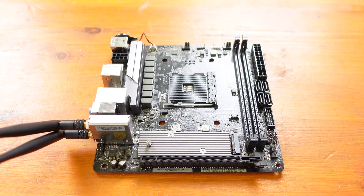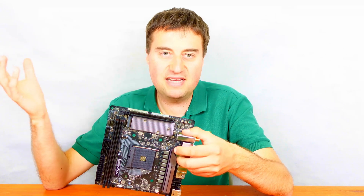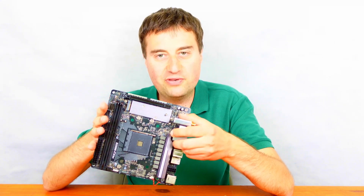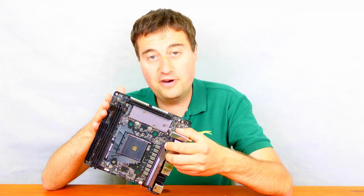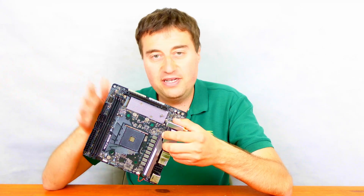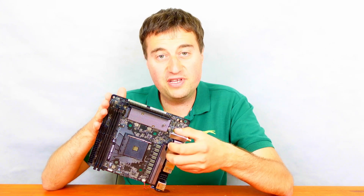We've got an upcoming ITX build with this board in the Thermaltake Core V1, which is a middle-of-the-road ITX case — not massive but not a tiny 10-litre APU case either. I actually got this board for only £60 which is really good value. I also picked up a Noctua low-profile cooler to go with it, and I'll be doing an unboxing of that as well. Please subscribe to catch those videos and like this video as it really helps with the YouTube algorithm.